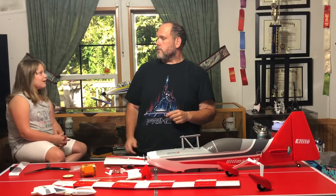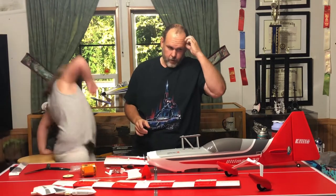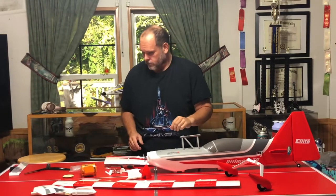Welcome back to Tidwell Aviation. I've got Sophie with me and she says she's ready to start. Before she gets camera shy, we're getting started. I still haven't looked at the directions and I'm not planning on it, but who knows - I might have to break down and read them for something.